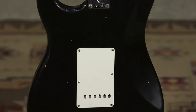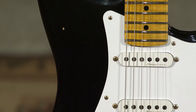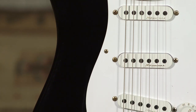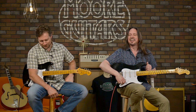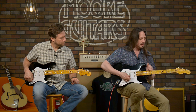We have an older body hand-selected by the folks at the custom shop, and we have noiseless pickups. I don't think they had those 30 years ago — back in '88 — but actually version one of the noiseless pickups came out in '89. And it has the TBX tone circuit, so you've got the center indent in the tone knob.